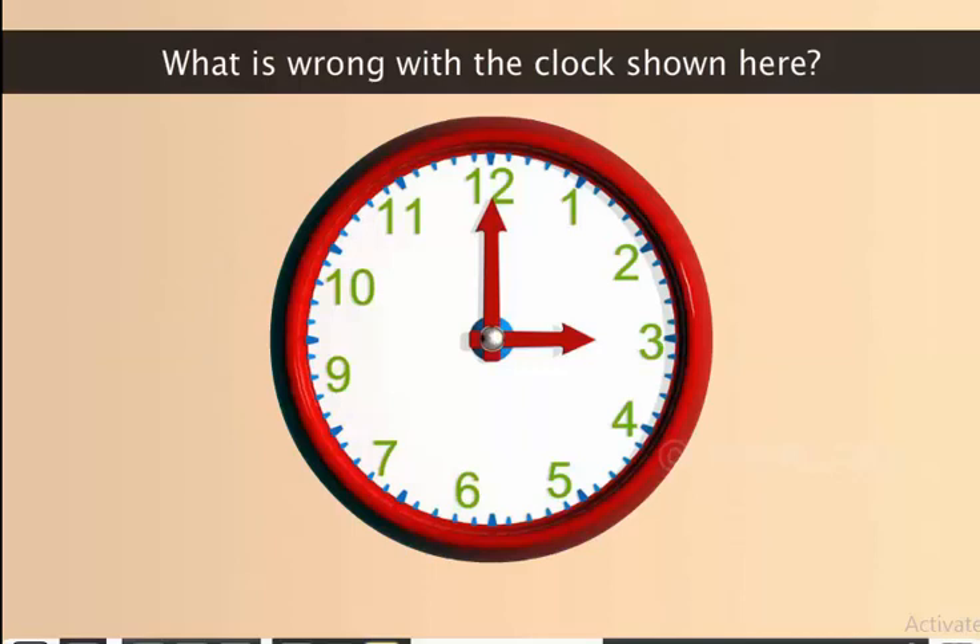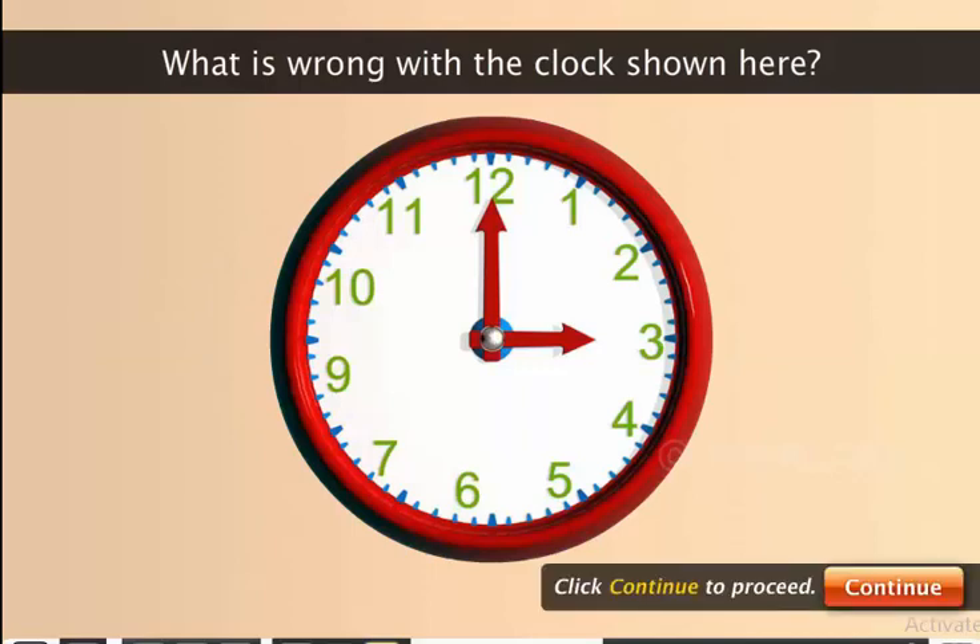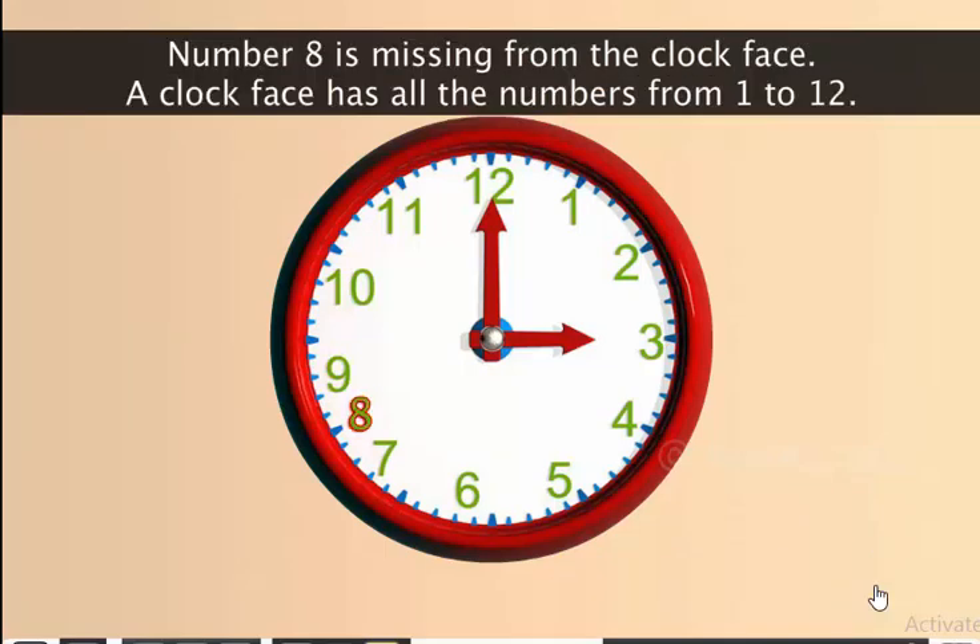What is wrong with the clock shown here? Number 8 is missing from the clock face. A clock face has all the numbers from 1 to 12.